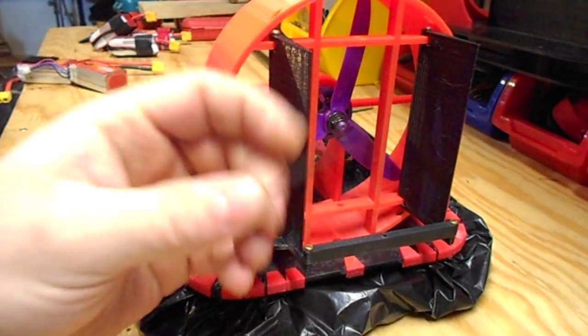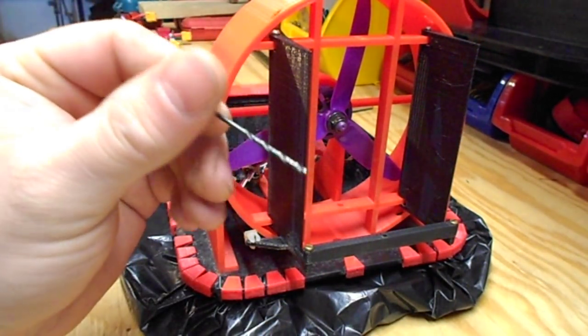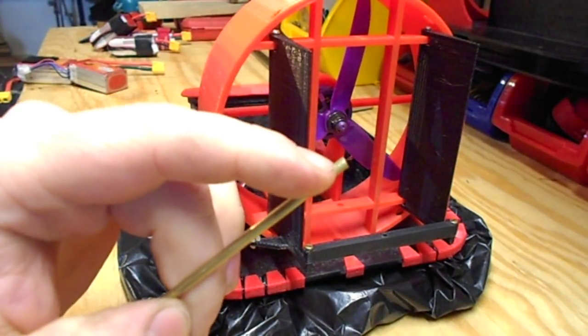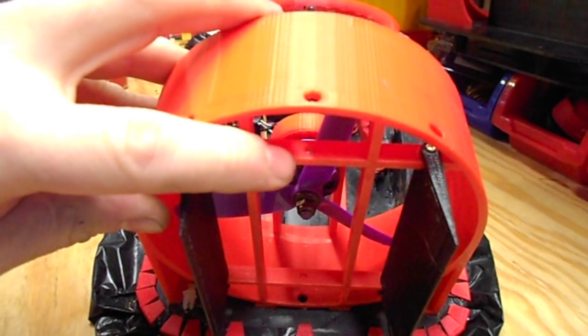Once you get all your parts printed, you want to start with the rudders. You'll have to clean out the top and bottom holes with your 1/16th inch drill bit. Then take your brass rod and cut either 4 or 6 little 1/8th inch collars, which you're going to press into these holes.